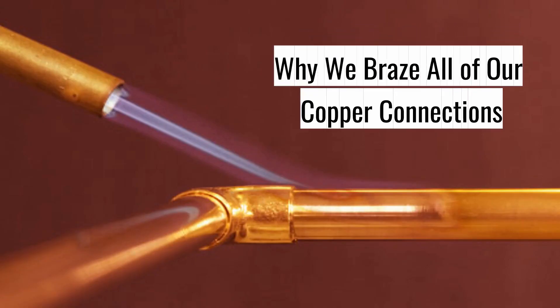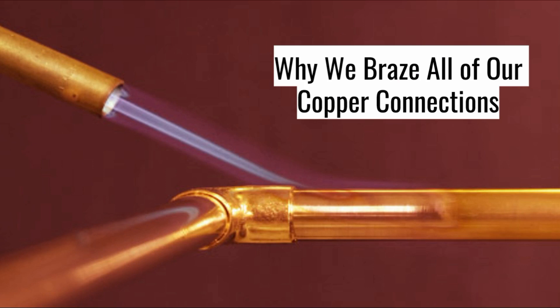Why we braze all our copper fittings. Most people are unaware that there are two ways to connect the copper tubing for a ductless mini-split installation. The two methods are: number one, a flare connection, and number two, a braze connection.